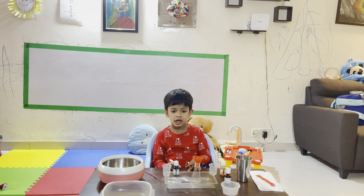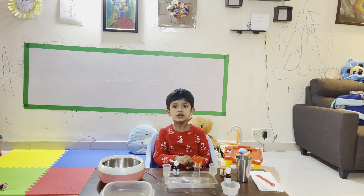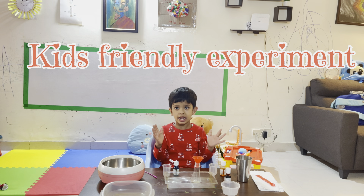Hello everyone, I will show you a fancy spray gun.